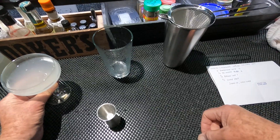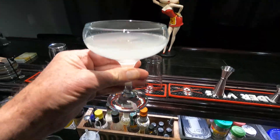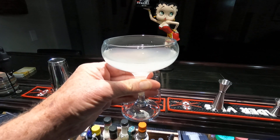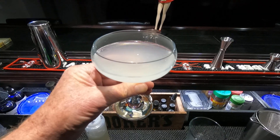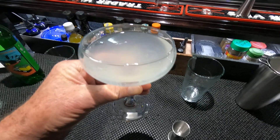And there you have it. This is the Jovencourt Daiquiri. Pretty sure you'll like it — it's a twist on the basic daiquiri. If you like the drink, the channel, or anything at all, please give a thumbs up. Subscriptions are greatly appreciated. Thank you for watching. I will see you next time.